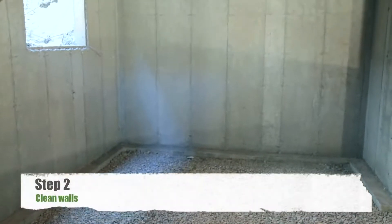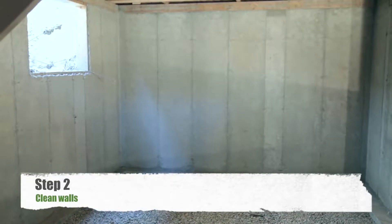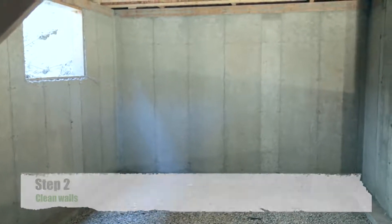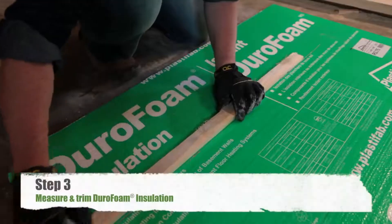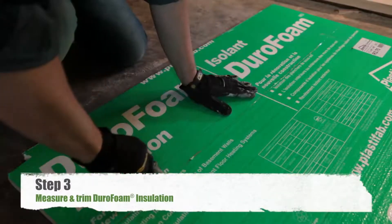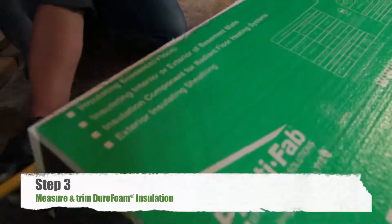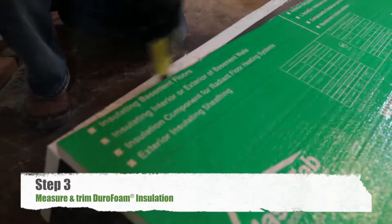The next step is to clean the wall. The surfaces must be clean, dry, and free of foreign materials or sharp protrusions. Measure and trim Durafoam rigid insulation with a utility knife or fine-toothed handsaw, such as a keyhole type or drywall saw, to fit openings such as windows.